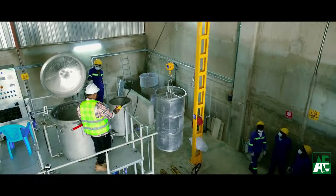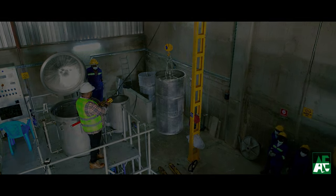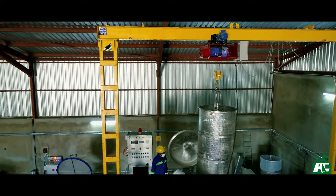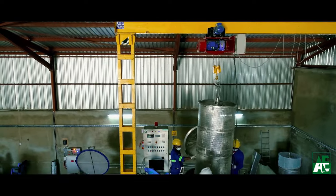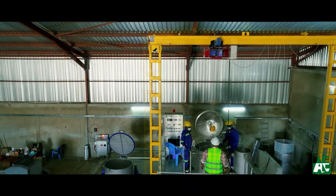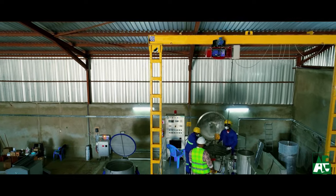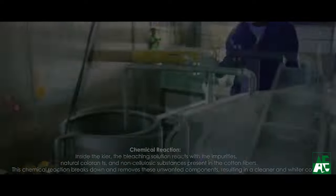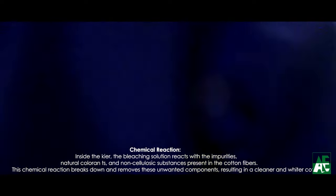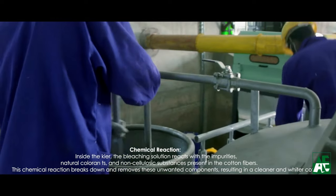The loaded cotton cake stainless steel carriers are lifted and loaded inside the keyer with the help of a crane. The chemicals are added in the right proportion in the fully automatic high-temperature, high-pressure keyer. This is very much essential to achieving the best quality of bleached cotton.